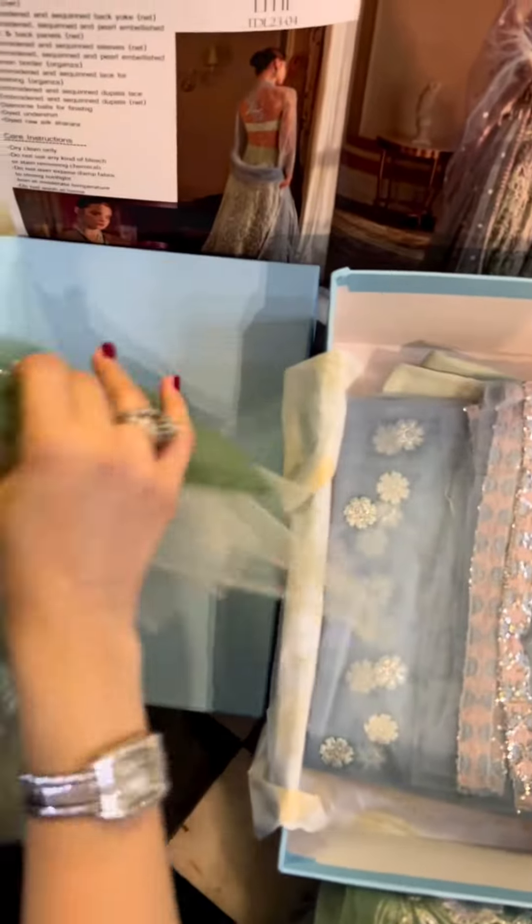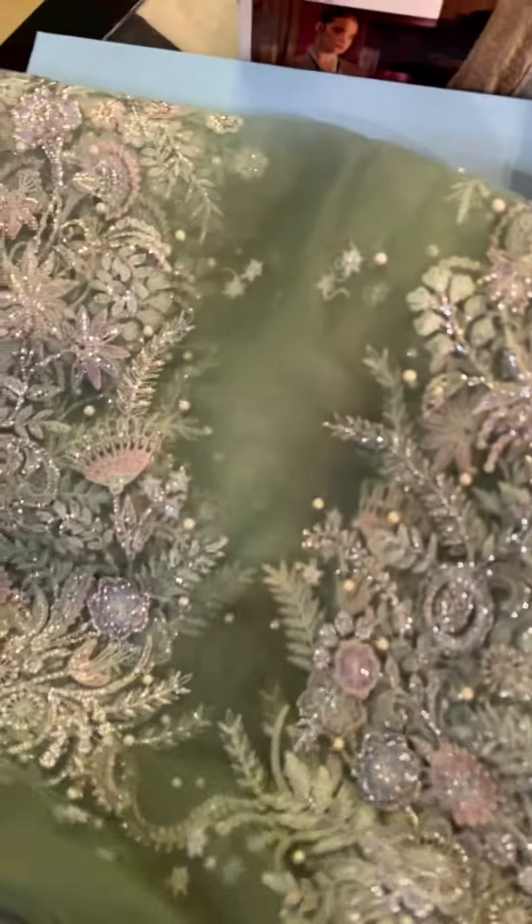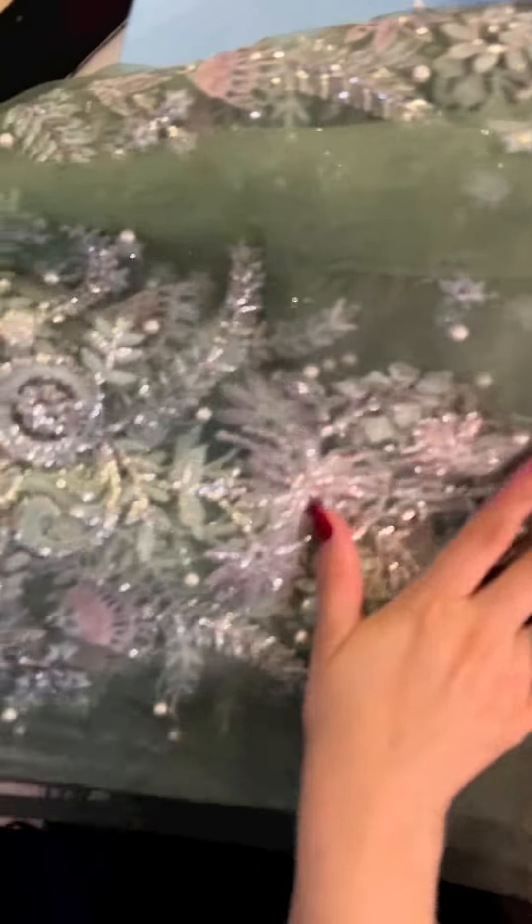And now this is the all-over ka fabric. It's in ombre tones too — you can clearly see it goes from lights to darks. Ye ke panels hain with pearls all over it, with sequins, pearls, and risham. So you can easily handcraft it the way you want.